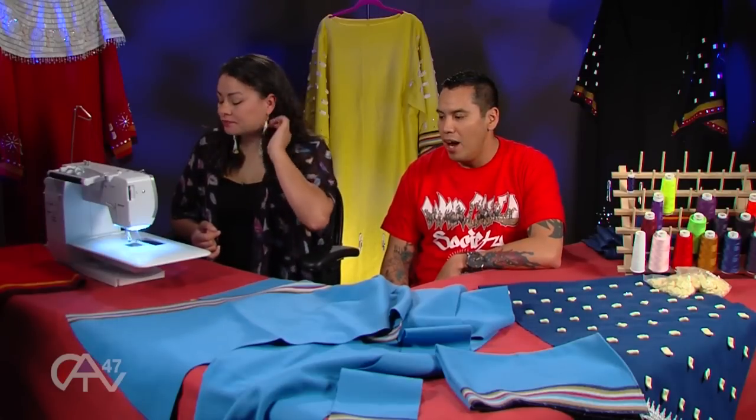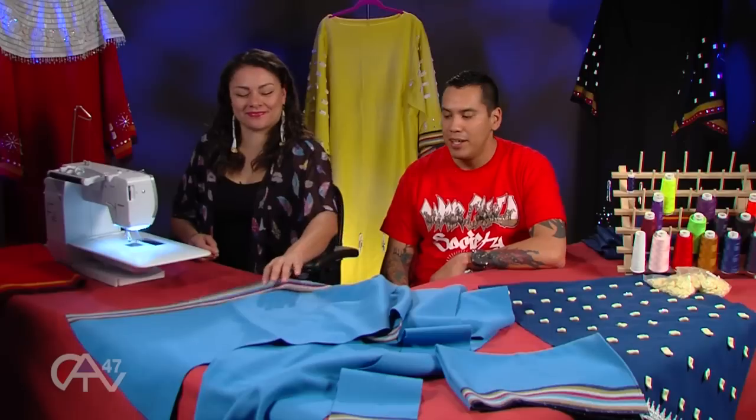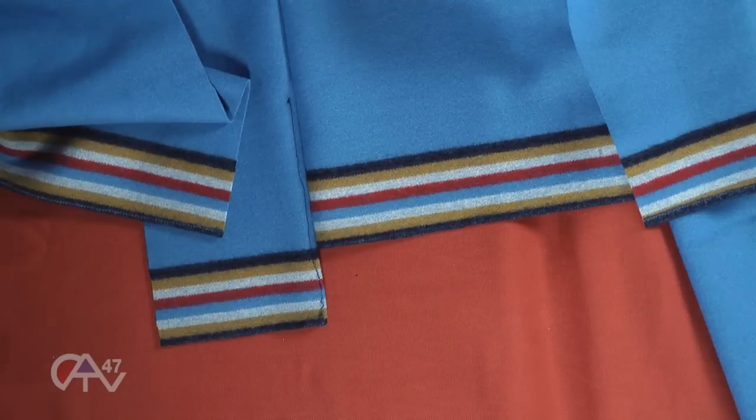Without further ado, we're going to jump right into this and start sewing this thing up. We've got to get to grand entry in about 30 minutes, so I think we can knock this out real quick. We're going to start with hemming the sleeves. This trade cloth I like because if you're in a hurry, you don't really have to hem it because it doesn't fray. But it looks a little nicer to hem.